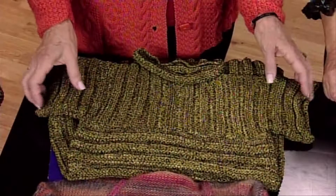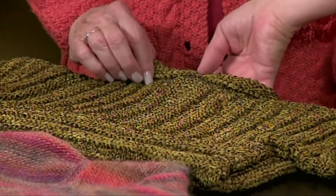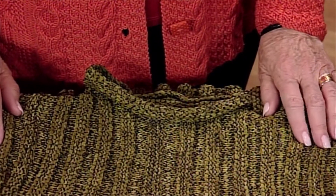The green sweater on the table in front of you is also the same boat neck — there's no shaping — but what we've done is created a funnel by picking up the stitches afterwards and working straight up. So it's like a stovepipe or a little funnel that sits right at the neckline. It's very attractive.